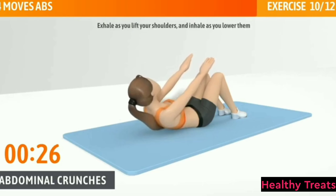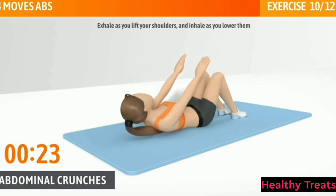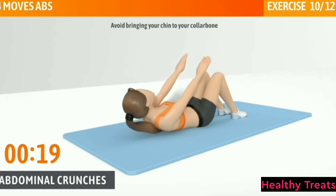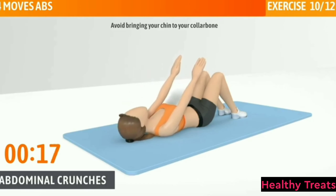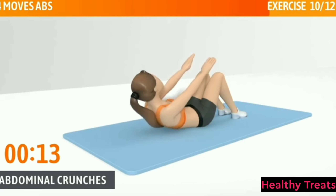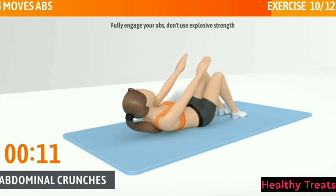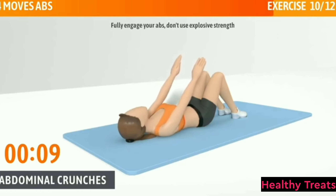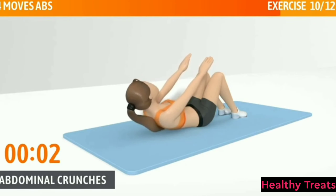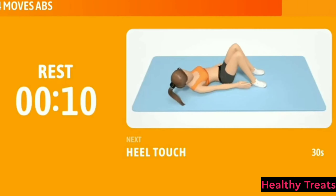Exhale as you lift your shoulders and inhale as you lower them. Avoid bringing your chin to your collarbone. Halfway there, keep it up. Fully engage your abs, don't use explosive strength. 3, 2, 1. Now have a rest.